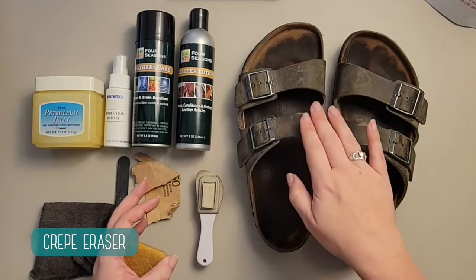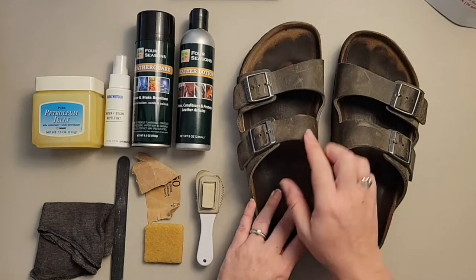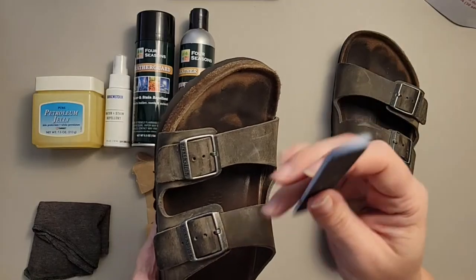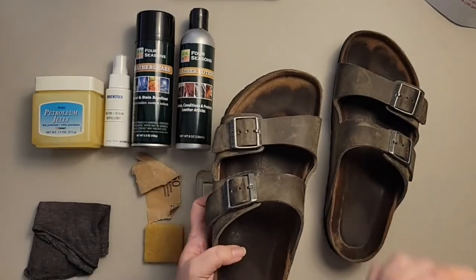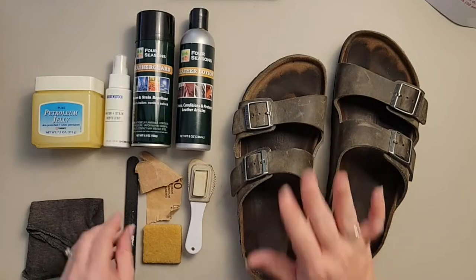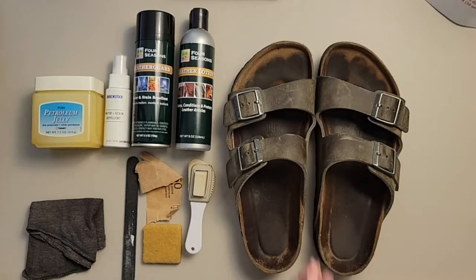The crepe eraser will allow us to remove stain spots and anything like that. Sometimes the edges of our leathers will get a little hard or sharp, and a nail file is going to be like your wonder tool. On the toe strap, when you get a brand new pair of Birkenstocks, it can sometimes dig in and cut your foot — if you just take a nail file to that, it's amazing. Sandpaper and nail file are the same thing. Don't be afraid to use these tools on your leather — it's not going to ruin them.